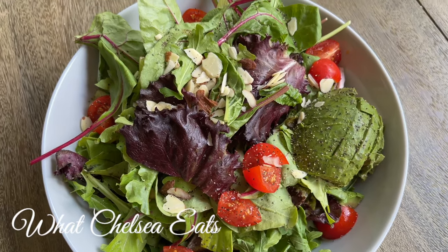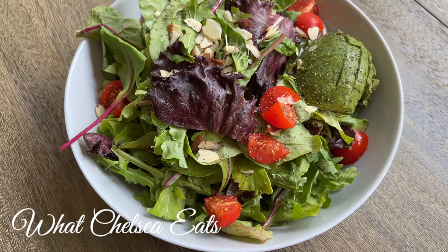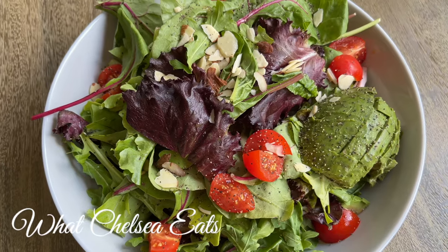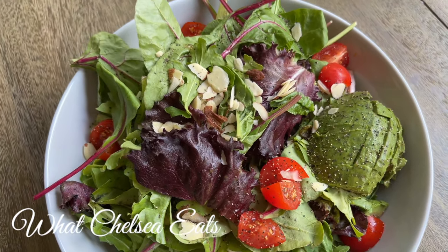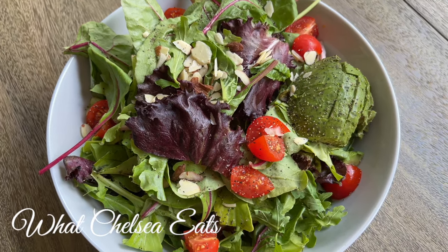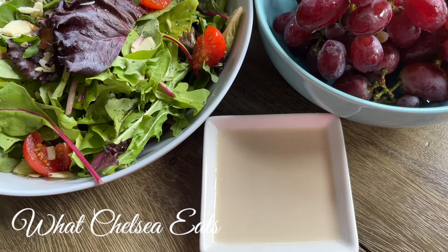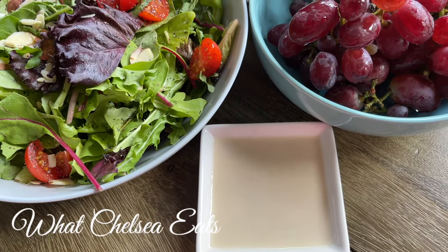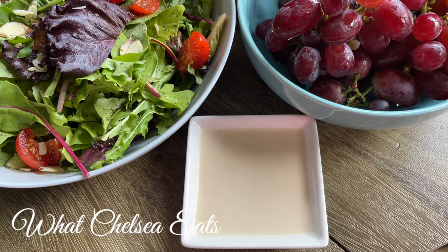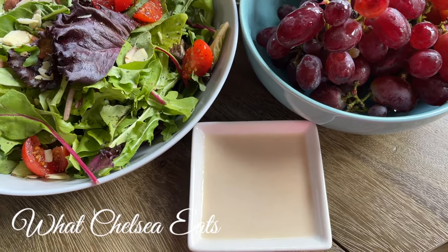This day, I just made a very simple salad. I got some spring mix, put it in a bowl, added some slivered almonds, some cherry tomatoes, and half an avocado that was almost on its last leg, and put some black pepper on top. I don't normally make simple salads — normally I make really big, pretty salads — but this day I just wasn't having it. The dressing is just water, raw tahini, and some pink Himalayan salt, mixed together and sprinkled over the salad.